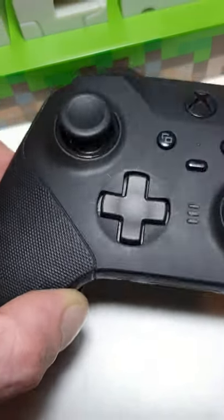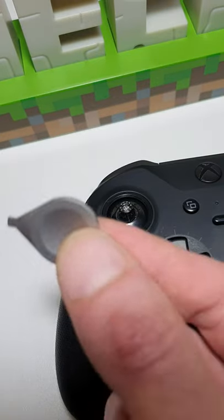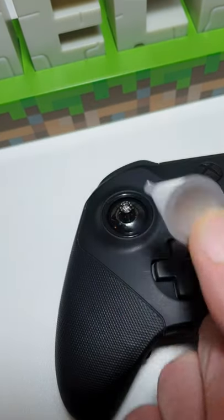Did you know there's a pretty cool feature with your Xbox Elite Series 2 controller? Take off the joystick and you would have noticed you got this fancy looking doodad with your controller when you first got it.